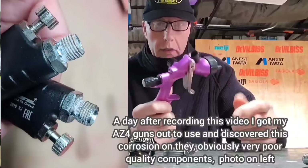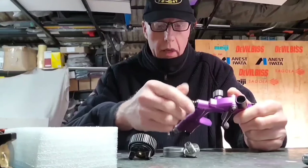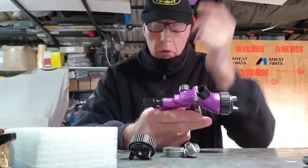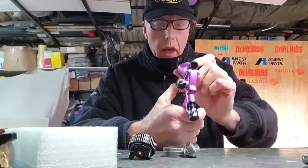I can only speak as I find. I actually took this off to have a look — the build quality seems excellent, and it isn't full of grease like some guns you get. I've been very impressed with it.